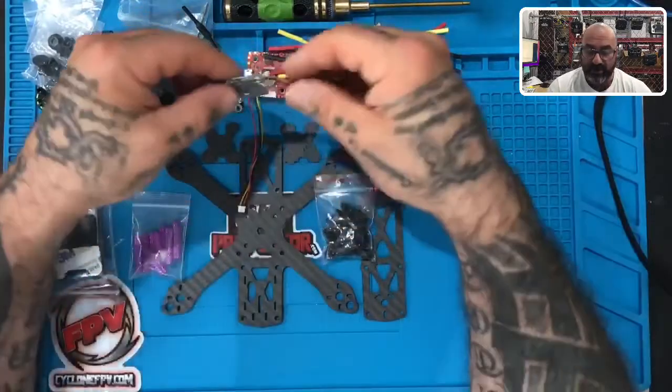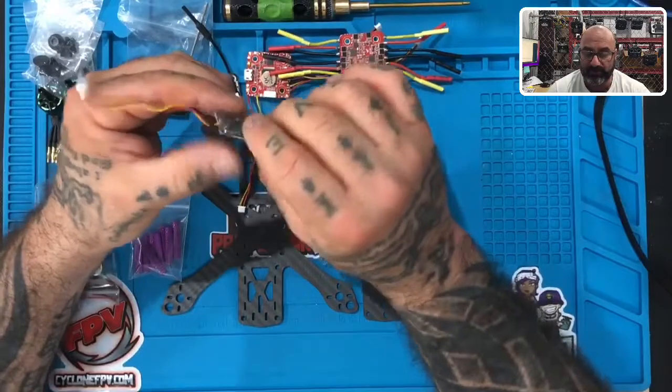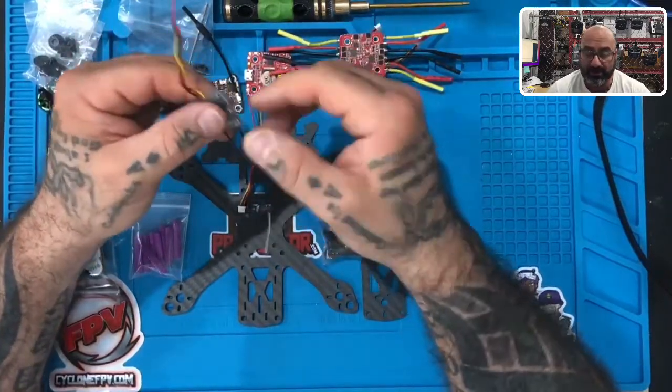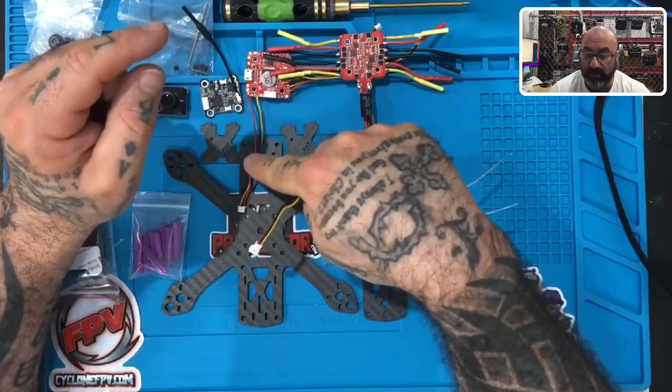Next you have your receiver. You may have a different receiver than what I'm showing, as this is specific to this particular build, but no matter what, your receiver will have a plug on the end that will connect to the corresponding wire on the flight controller.